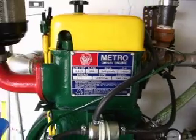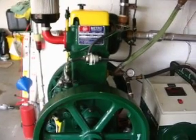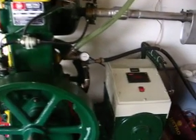What we have here is a Metro six horsepower single cylinder Lister clone made in India, coupled to a four kilovolt generator head.